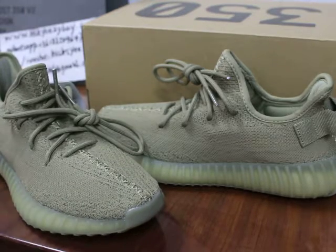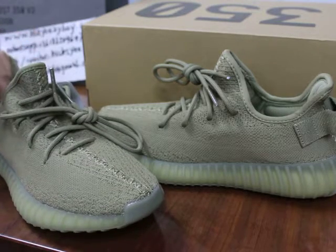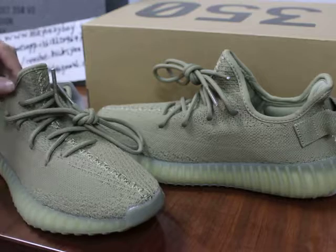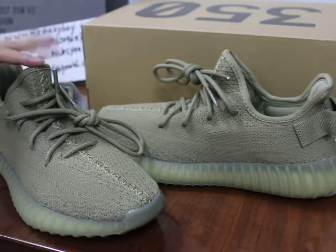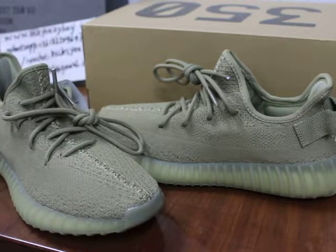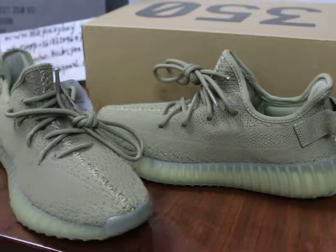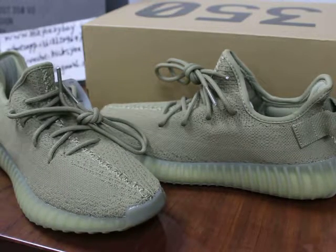As you can see, as we know this shoe is not released. So this is not a sample shoe — this shoe is available now, all sizes available. If you're interested in these shoes, you can go to my site to place your order.